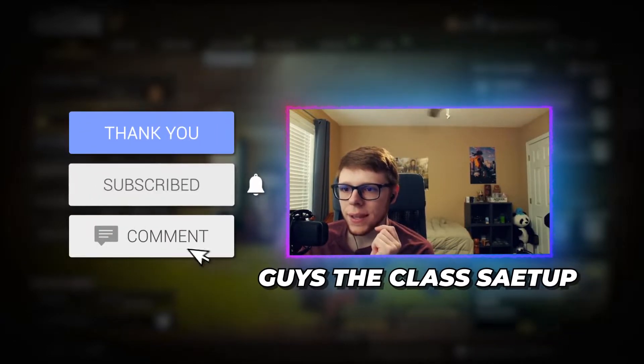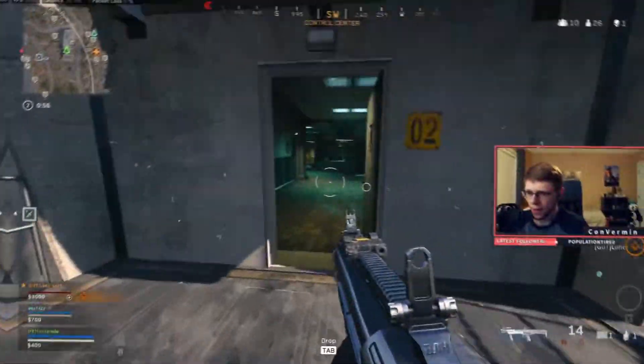Let's hop into the gameplay really quick and then we'll hop back out and I'll show you guys the class setup. Stay tuned.